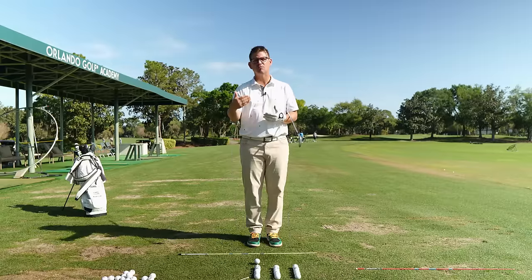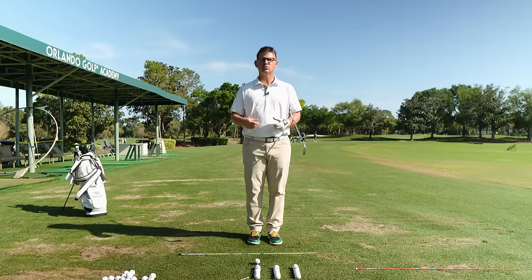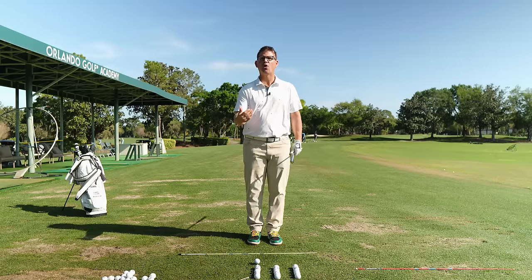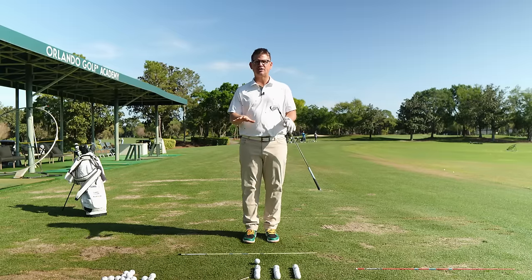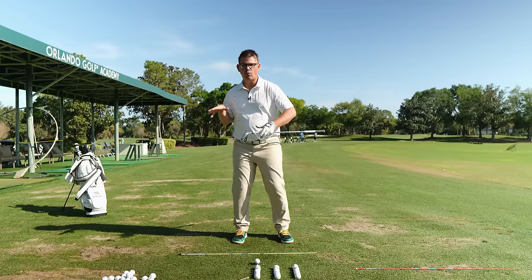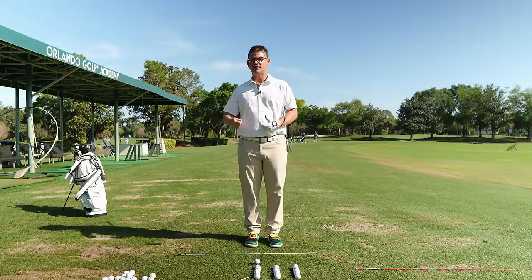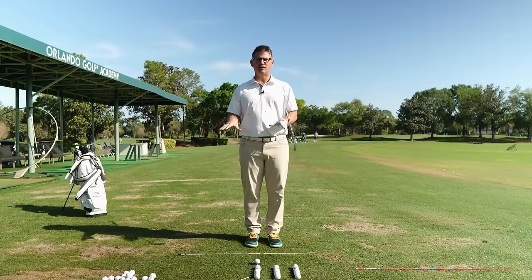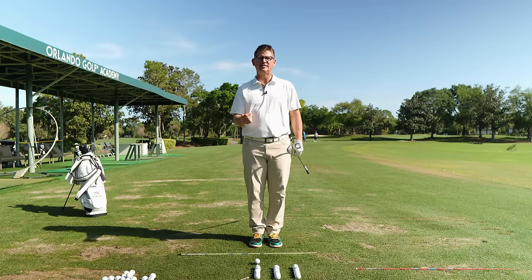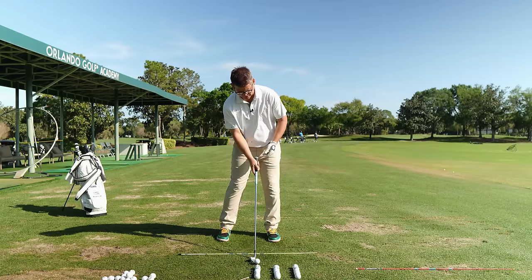Step number two is going to take about eight to ten minutes when you first get started. We're going to do right around 30 reps again, introducing your trail hand and arm back to the golf club and making those same movements happen. Our goal is to do it from a static address position and add a little bit of shift from one side of the body to the other, so you can feel what it's like to have weight shift happening and arms moving simultaneously.